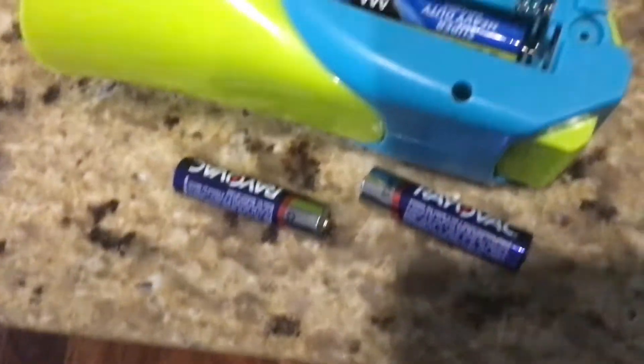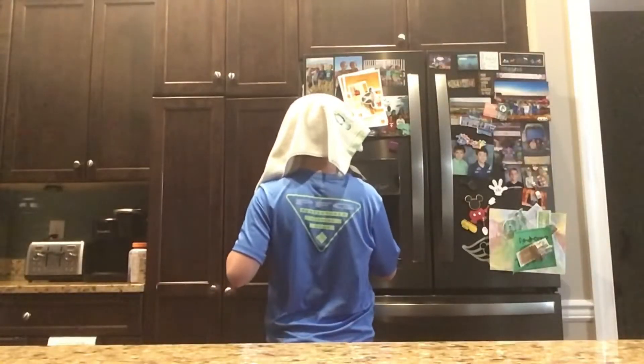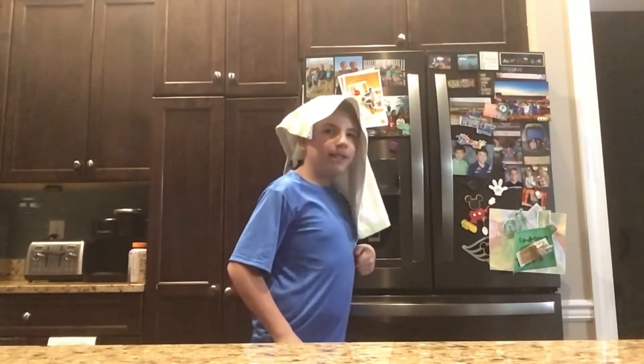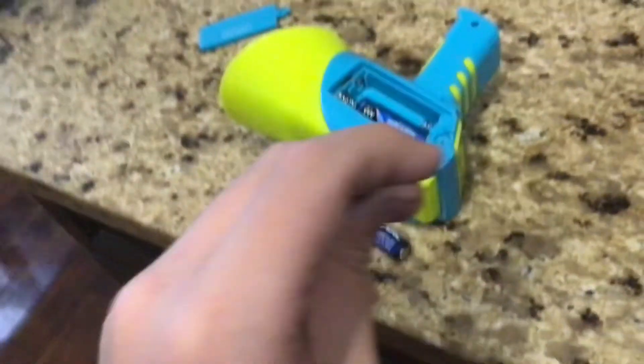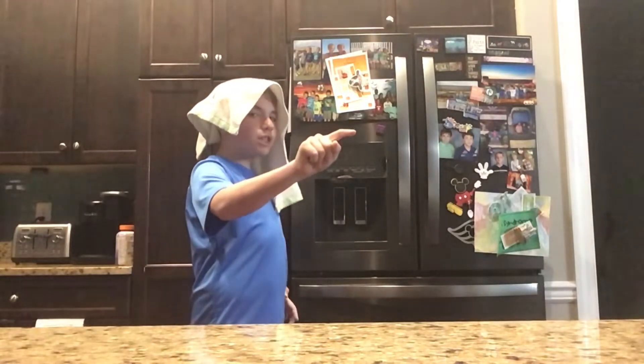How am I going to put these two batteries inside the voice changer? I know, Genie helps. Who gets me out of the store? I need your help putting the two batteries inside the voice changer. Come on, you may know how to put these two batteries inside the voice changer. Show me how.